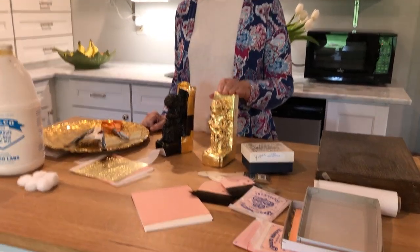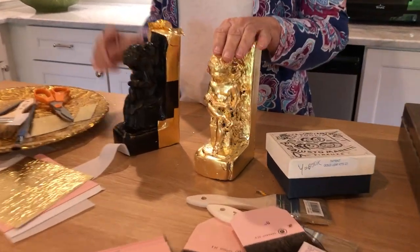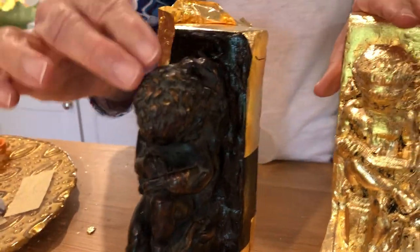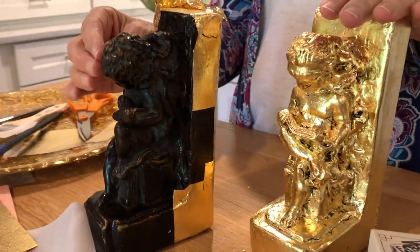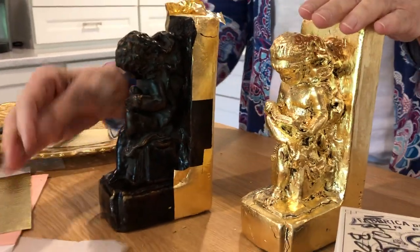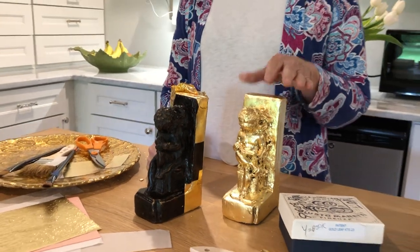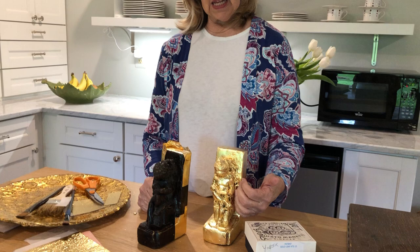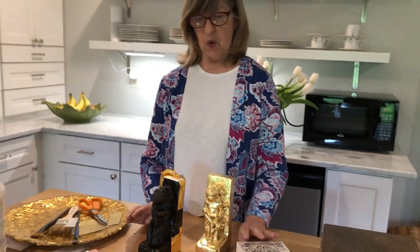Today we have some old bookends that Kelly had. This was the original — I've started doing some of the gilding on it, but you can see it's a very rough cast plaster bookend. On the finished one you can see that we've left all the dark nooks and crannies, and you can make decisions about how you want to do this and the look you want.